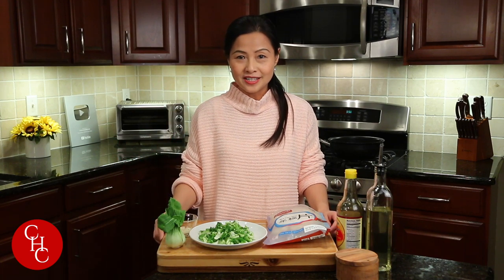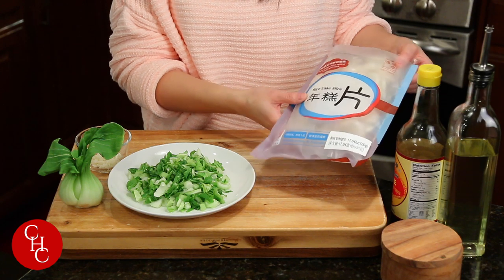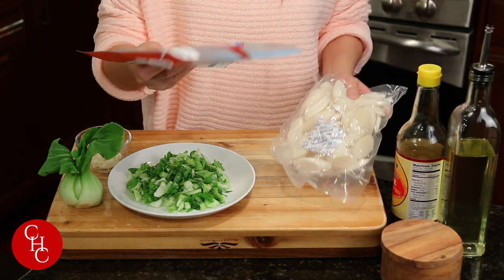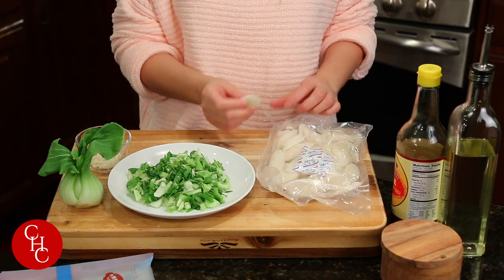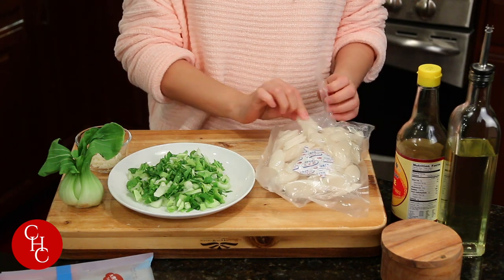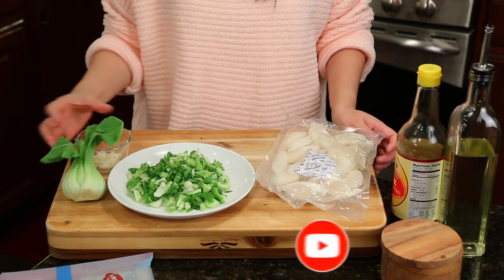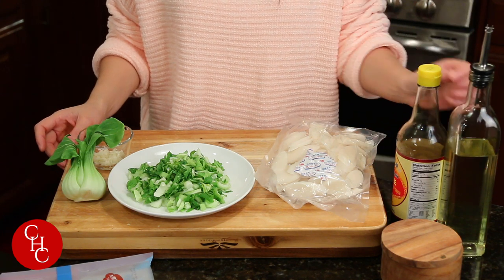Let me show you the ingredients — so simple. I got one pack of rice cake slices. I bought a bunch of bags for the new year; this is a brand from China. If you cannot find slices like this, you can also buy from Korean markets — they have those that look like rolls. I also have about a cup of chopped bok choy. I use baby bok choy, but you can use regular bok choy, three cloves of garlic minced, light soy sauce, vegetable oil, and salt.